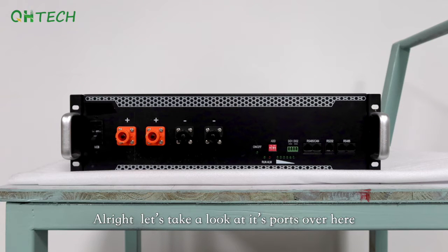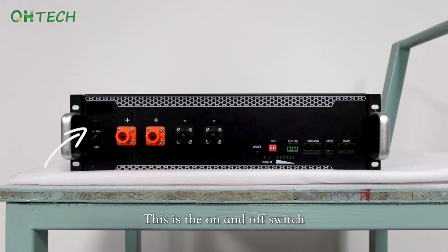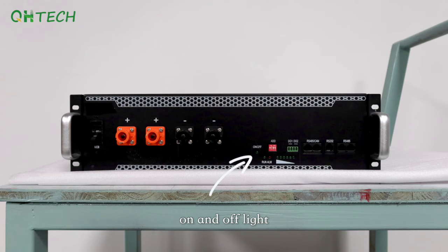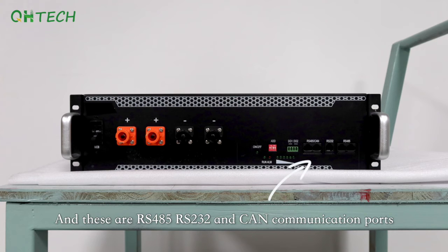Let's take a look at the ports over here. This is the on/off switch, charging and discharging cable end, on/off light, run light, alarm light, and capacity light. These are the RS485, RS232, and CAN communication ports.